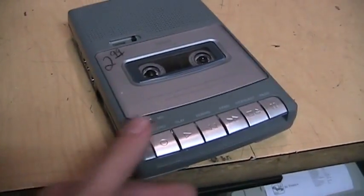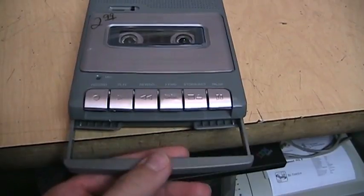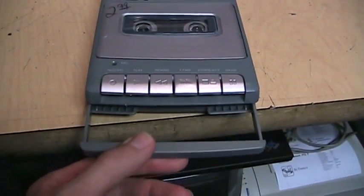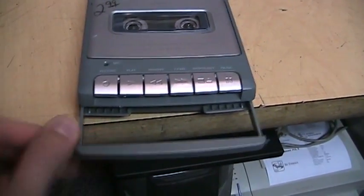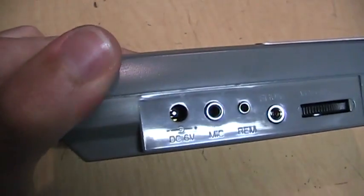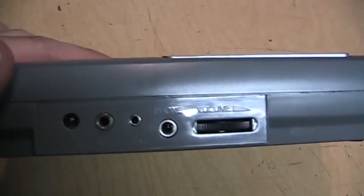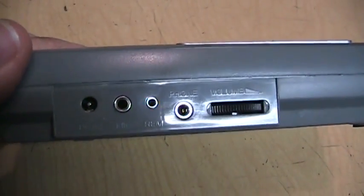This is a very small and light cassette recorder. It does come with a handle, but it's a very flimsy plastic handle. On the side you get the DC 6-volt input, microphone and remote jacks, and an earphone jack, which is actually a stereo jack.